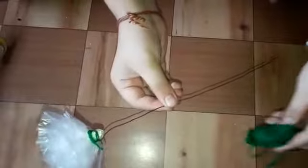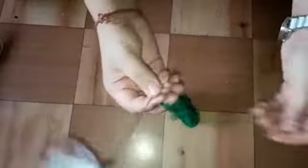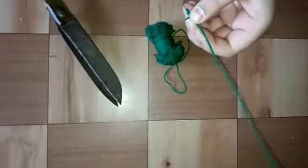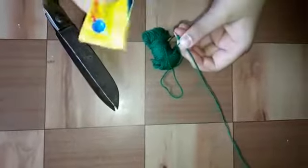Now we are going to again use wool and wire all this. So now we are going to glue this.